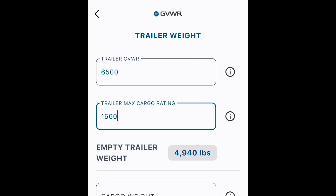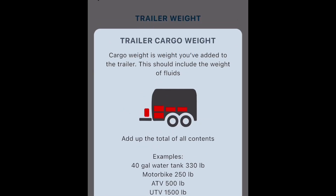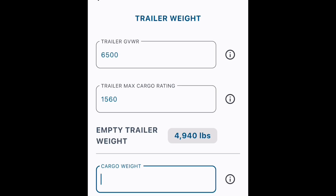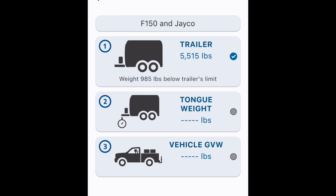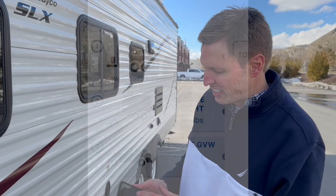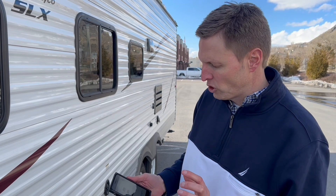The last piece of information that the app needs is the cargo weight. It has a little info dot here where you can dig in and it can help you to estimate what that is. Once I enter these, back on the dashboard I've already got my blue check there.